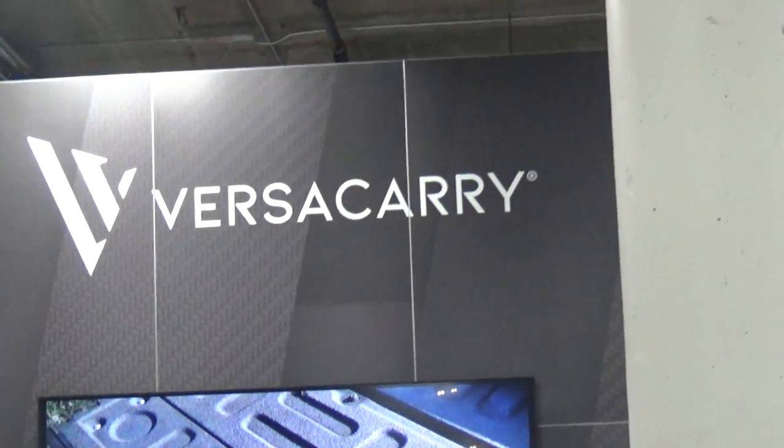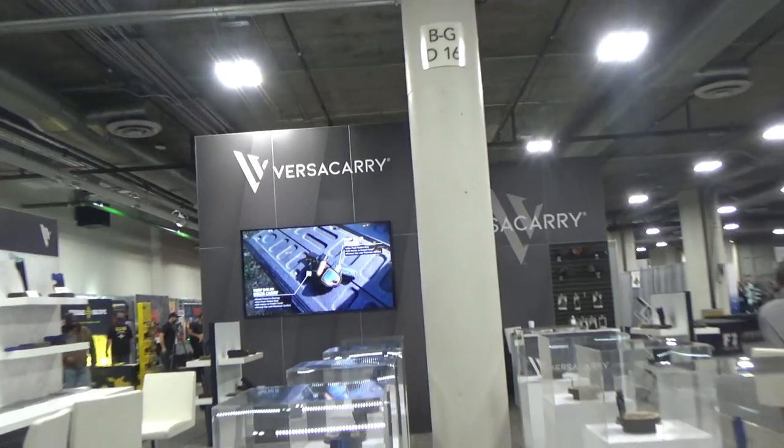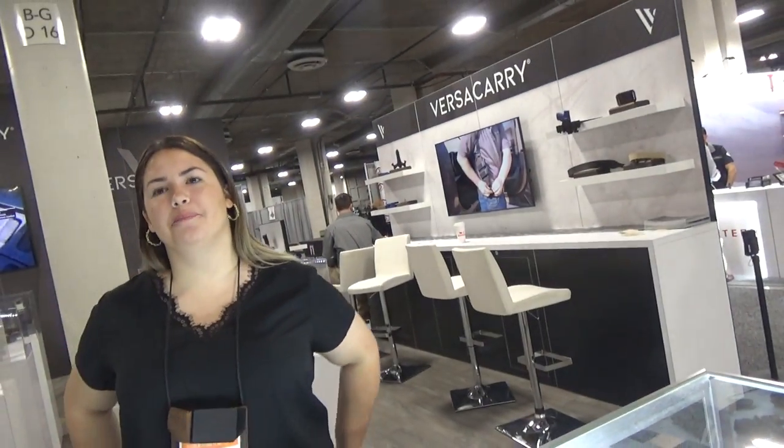At SHOT Show 2022 at the Versacary booth with Dana. How are you, Dana? Doing good, how are you? I'm doing even better now. I kind of stumbled across some of your products here — if you would give us an introduction of the company, please.